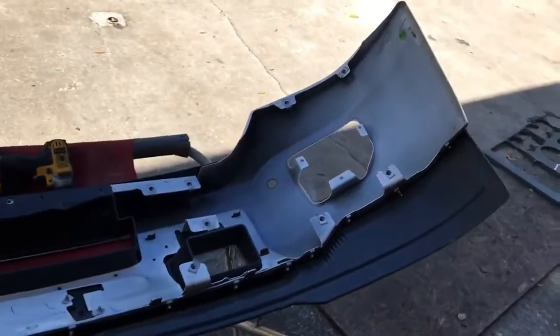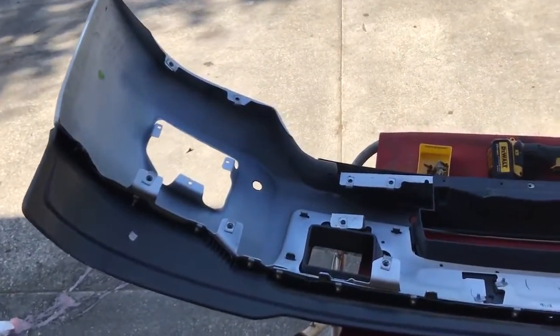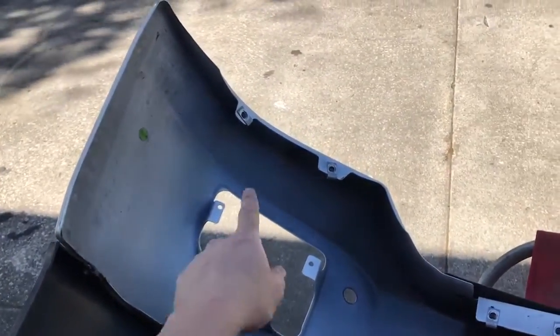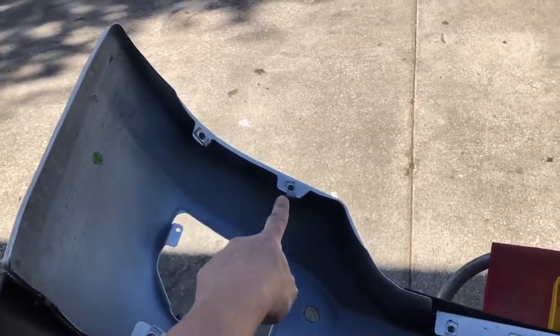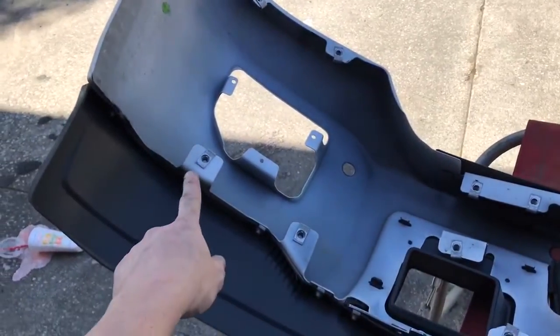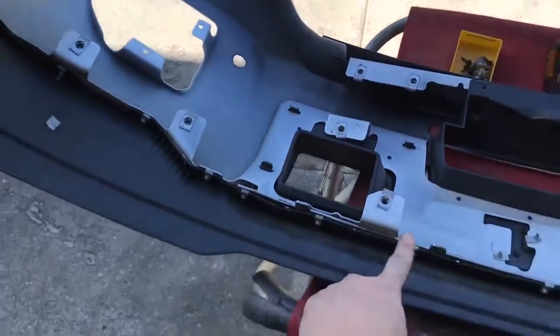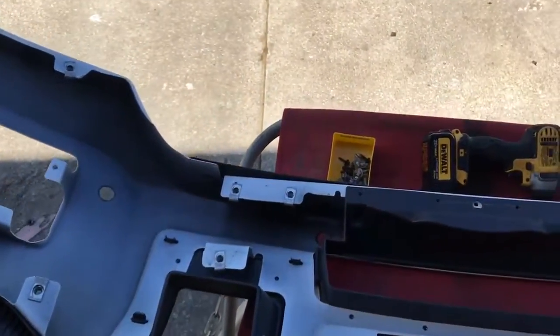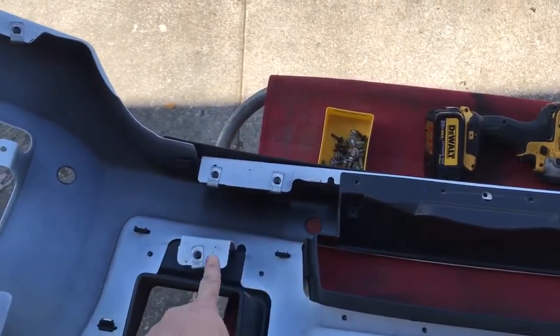I'll just show you where the screws are at. This is the back of the bumper — obviously this is the bottom, that's the top. On the back side here, there's one screw, two bolts up there. And then there's three bolts. You gotta get underneath the truck — one, two, three here. And then there's one, two, three here.